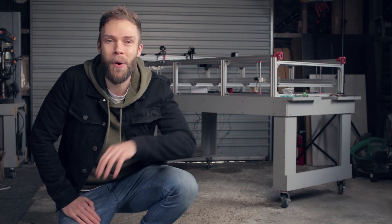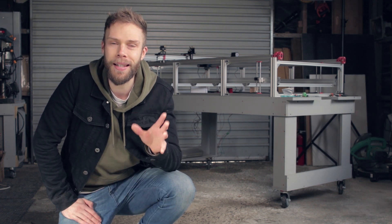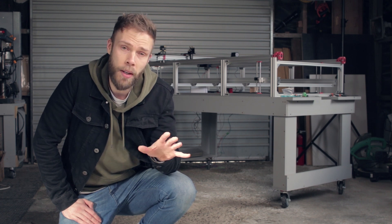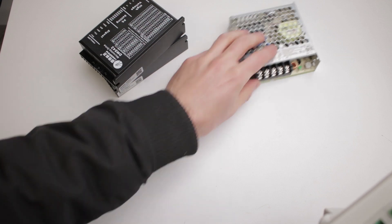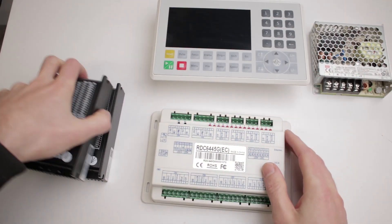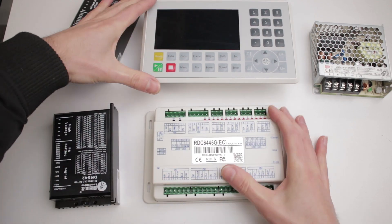Hey everyone, welcome to episode 4 of the laser cutter build series. If you're new here, I'm doing a deep dive on building a DIY CO2 laser cutter and engraving machine. At the end of the series, I'll put together all my documentation to help you with your build. I want to keep this episode mostly dedicated to setting up the basic electronics, but at the end I'll also address a couple of notes from last episode.